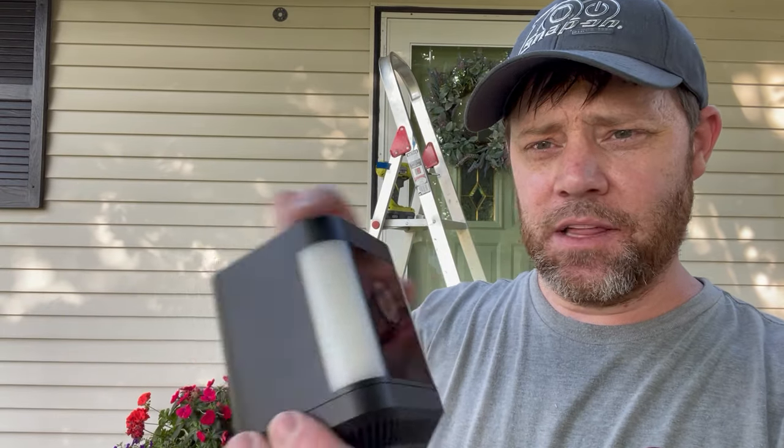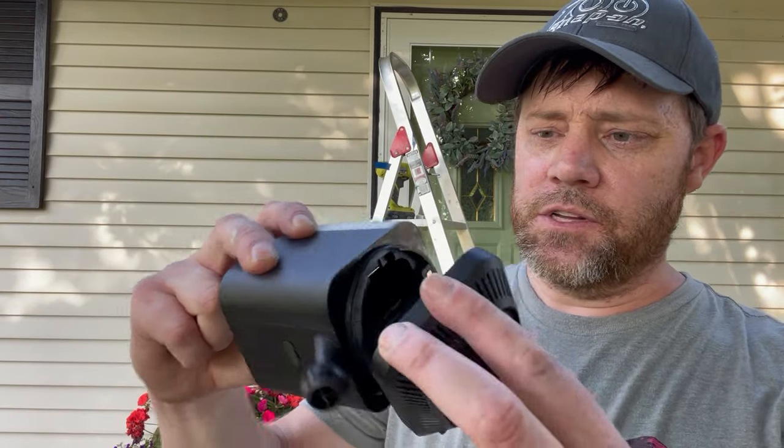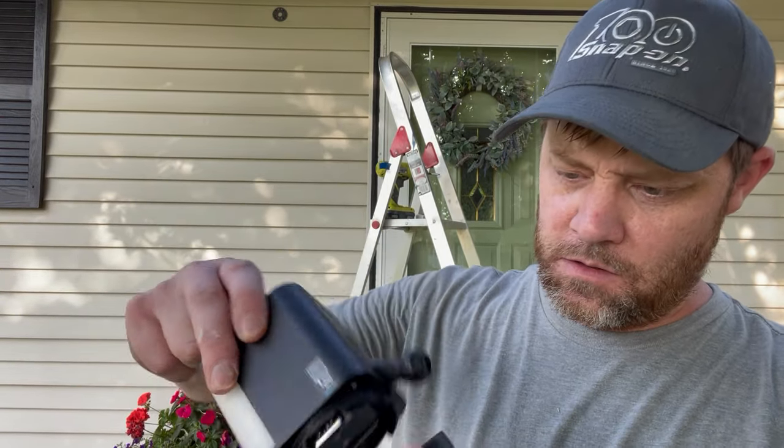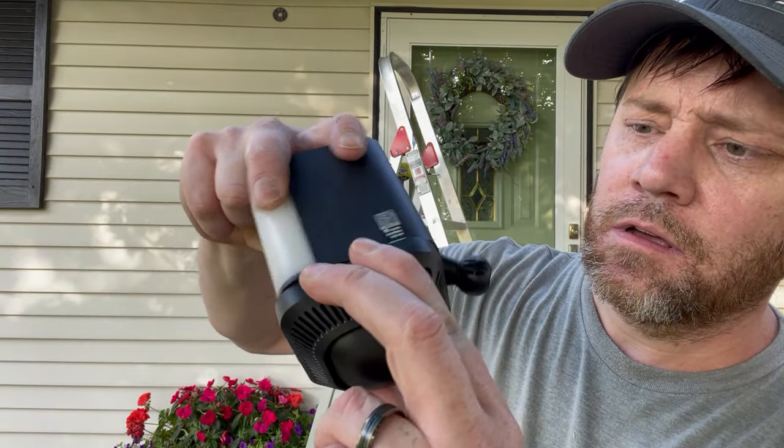It's a nice, solid-looking camera with spotlights on it. This is how you access the battery — I ordered a second one, so you just line it up using the little mark, then twist and it clicks into place. Pretty self-explanatory and straightforward.